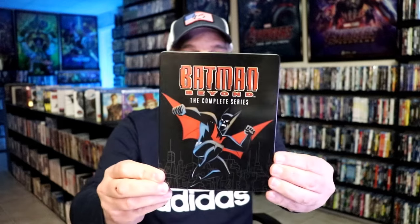I'm going to go ahead and remove this from the wrapper and take a close look at this Steelbook. We've got the wrapper off and the J-Card removed. Here's the front of the Steelbook.